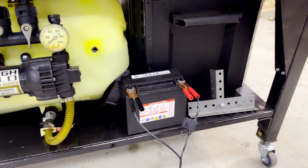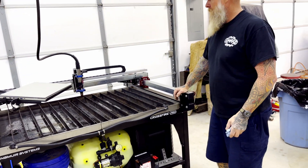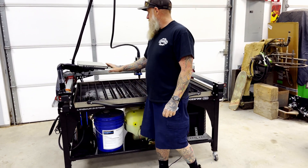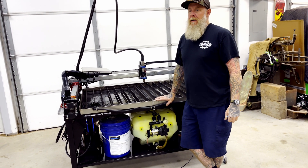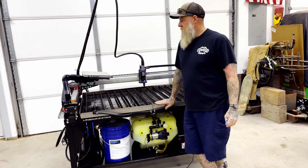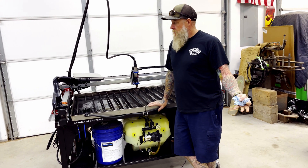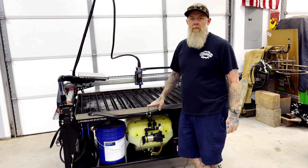So that's basically my table — how I've put it together. I want to kind of go over those pieces and parts in case somebody wants ideas for their own table. If you have any comments or questions, please put them below and I'll try to answer them. I'll try to have in the description all the items that I did to my table.